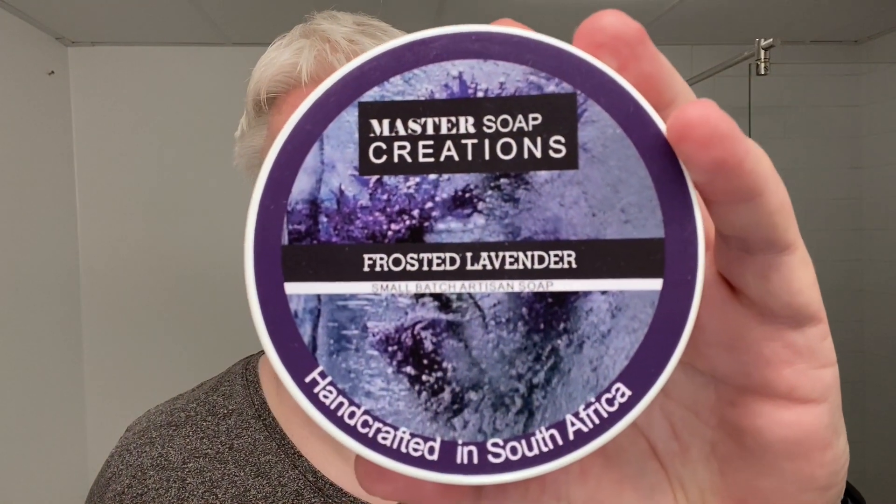The soap for today is the Frosted Lavender by Master Soap Creations. Because what do I use when I'm sad — and I am, because I'm sad to hear this news and I have been for a while. Lavender is one of the most soothing scents, it calms. So this is the Frosted one, and I expected to have menthol even though the label doesn't mention it anywhere, but for us that usually means that it's mentholated.